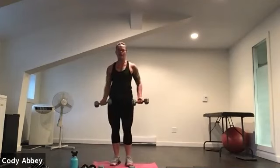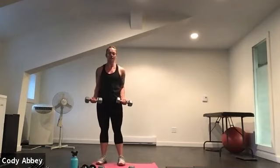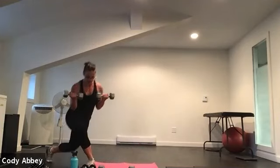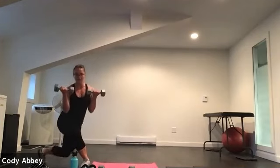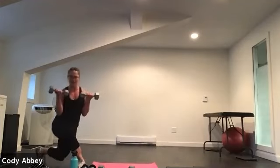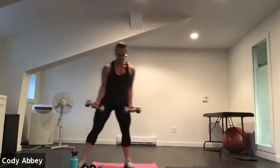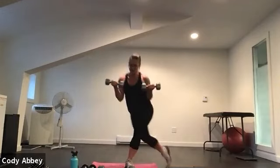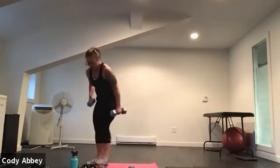Grab some bicep-friendly weights. Elbows tied to your side, palms up. Four, three, two — curtsy back, curl up. Swim that curtsy, step wide. Bend both knees, sit into the front hip. Push up through the front heel. Elbows stay tied to your side, wrists neutral, palms up. Ten seconds. Five, four, three, two.